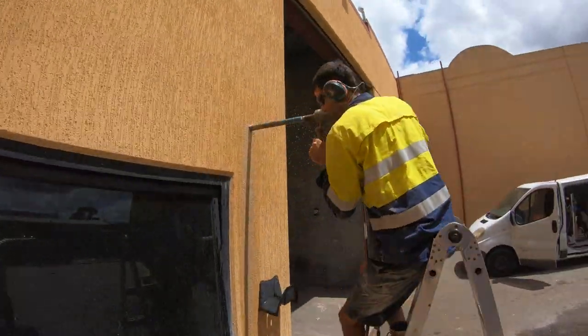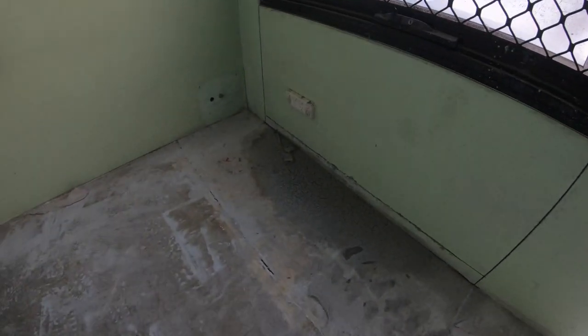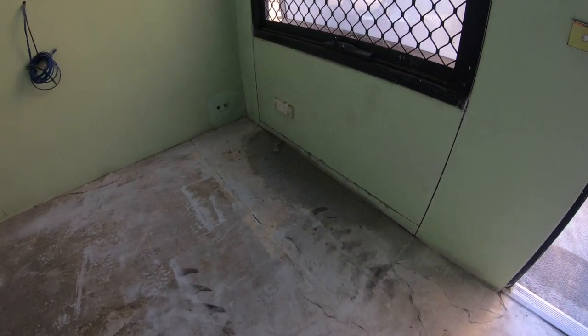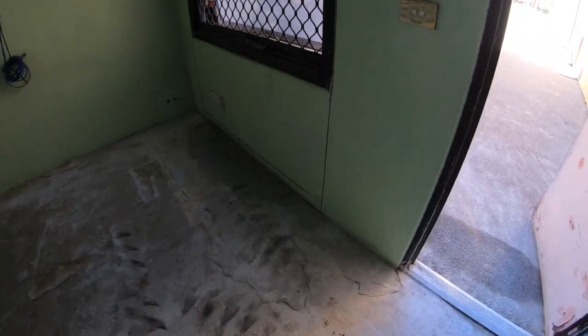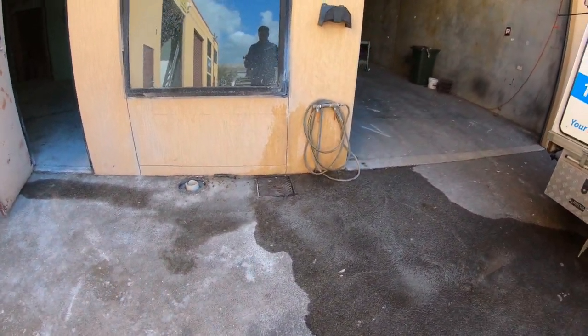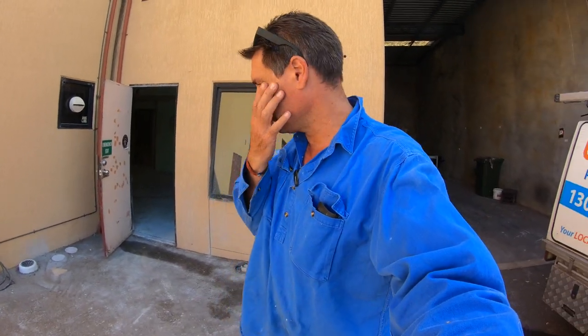We'll also be trying to get this window out as well. You can see they've cut the bottom of it here, and we can make that the door. It is moving a bit, which is good. Hopefully tomorrow we can take that bottom section out, leave the window in there, and then get it properly measured up so we can put the new door in here.